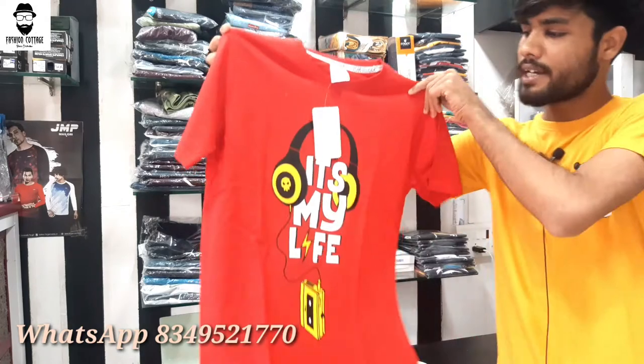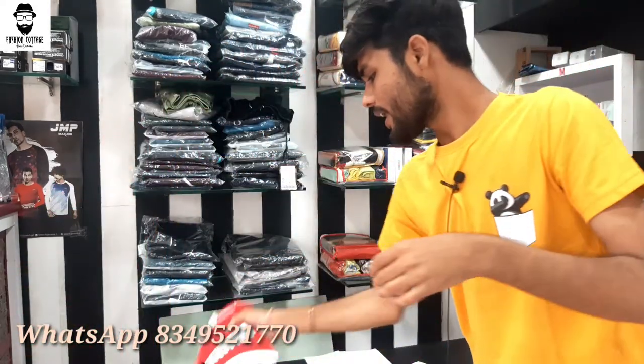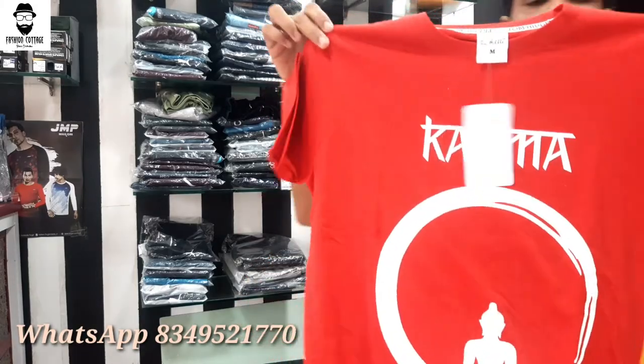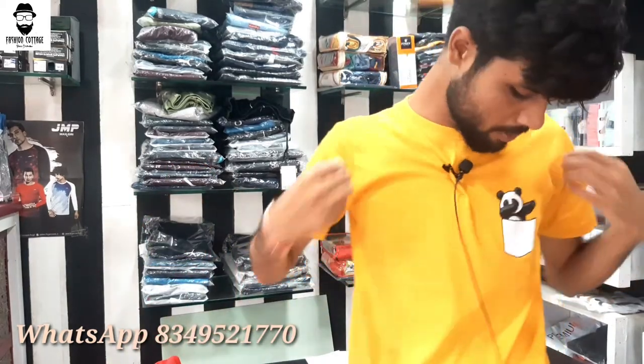Now I'll show you the red color. You can see the different prints — attractive prints and very good quality, with an affordable price range. The last t-shirt is a red color and you can see it clearly. I'll see you in the next video.